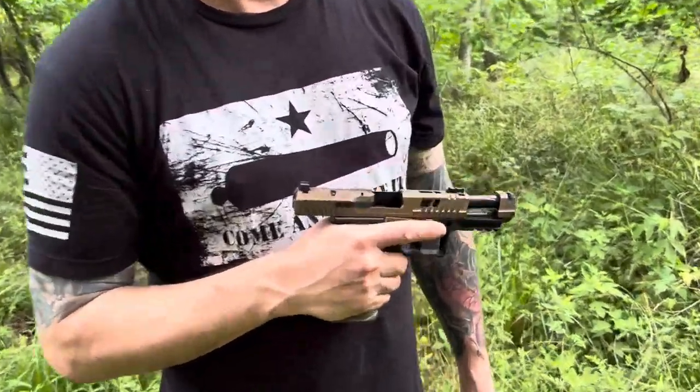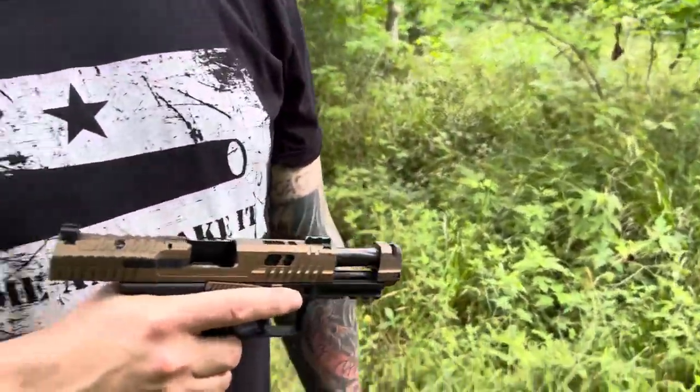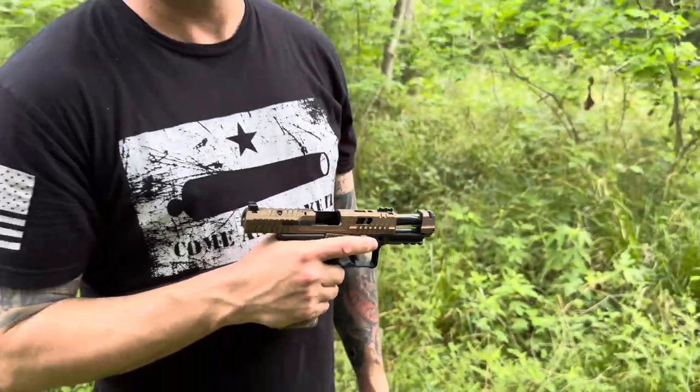The SFX — the gray one — was $549 when I picked it up. The TTI Combat comes in right at $949-$959, so about $400 more. With the compensator, the co-witness optic mount, the bigger fiber optic sight, and more serrations — is it worth the extra $400? I'll go a step further: I wouldn't pay $549 for the SFX, but I would pay $900 for the TTI Combat all day.